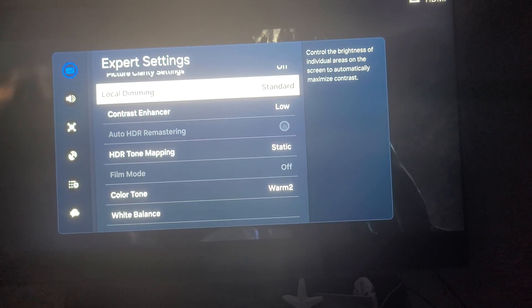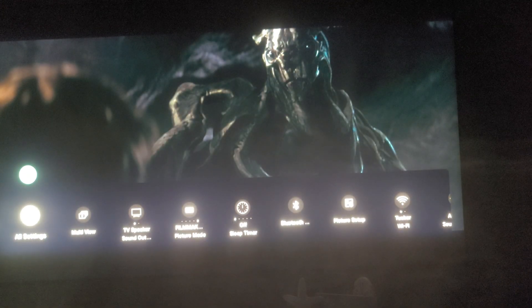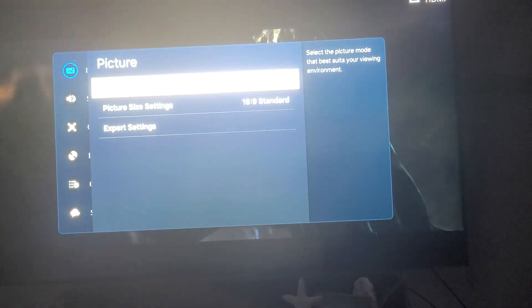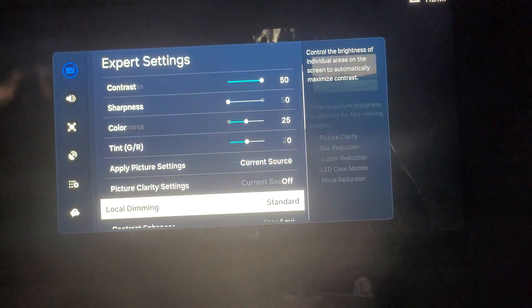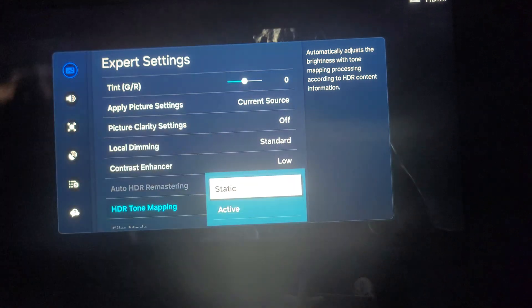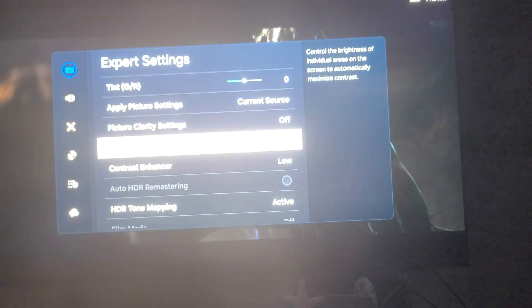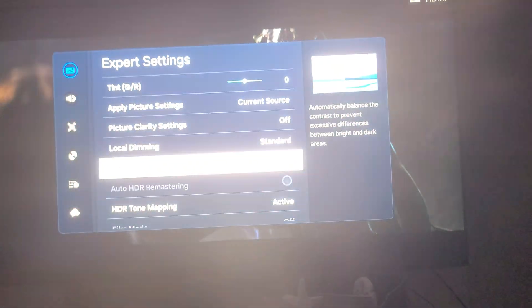I'm going to show you guys here. We're going to go to settings, picture mode — it's on filmmaker mode. That's the best way to watch it. It's on static. For those of you who don't like static, I want to show you what active does — it just blows out and washes out all the picture. Now you keep it on standard and I have it on low. This is the brightest thing you can get.